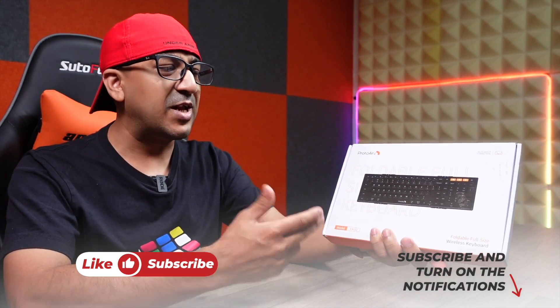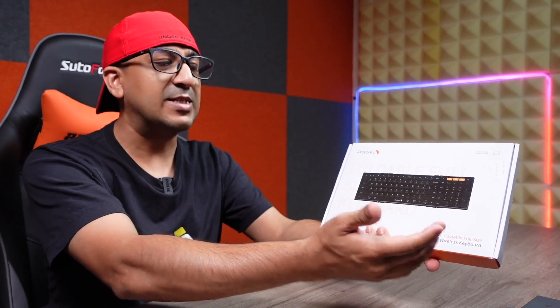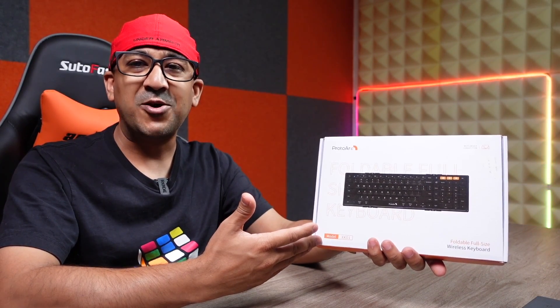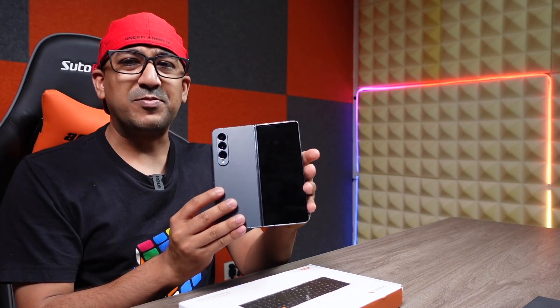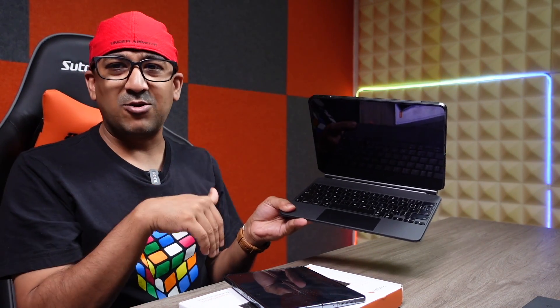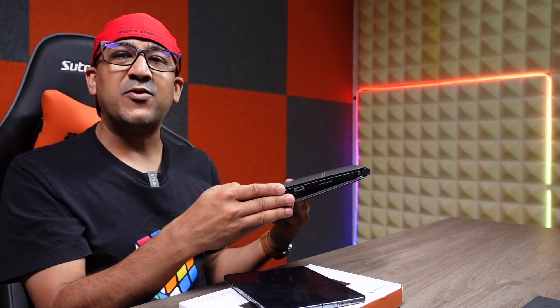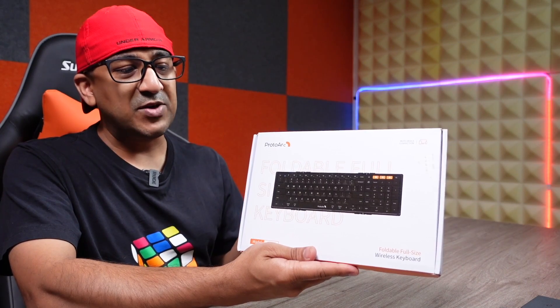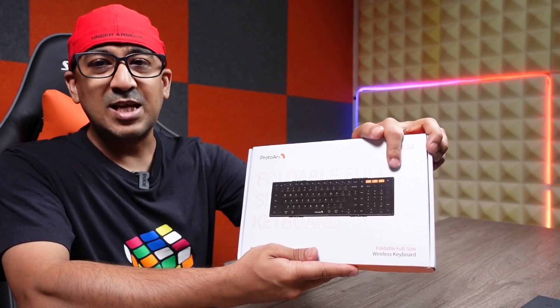Welcome to another honest review video. Today I have the ProtoArc XK01 foldable full-size wireless keyboard. This is a full-sized keyboard with 105 keys. I use this with my Galaxy Z Fold 4 and also with my iPad Pro M1, even though I have a Magic Keyboard for the iPad Pro M1 which costs around $399. I still use this $59.99 foldable keyboard because it offers more efficiency, better productivity, less fatigue, and I can carry it anywhere.